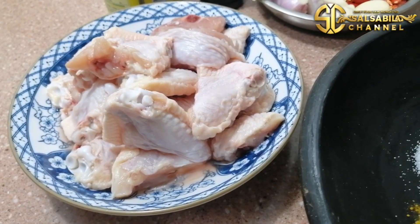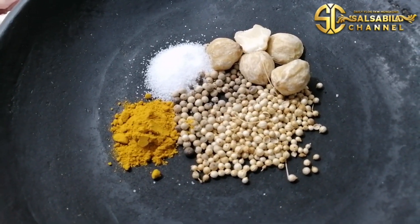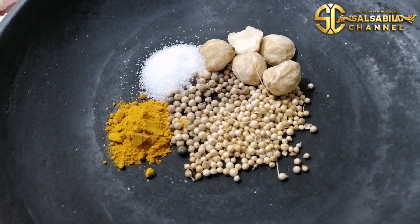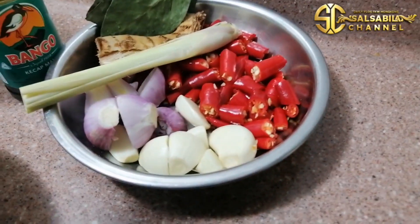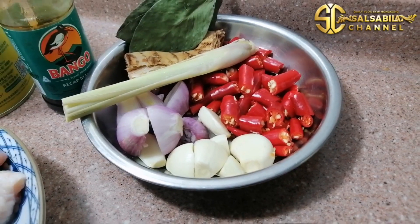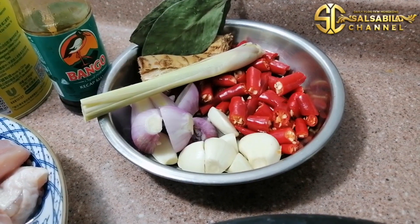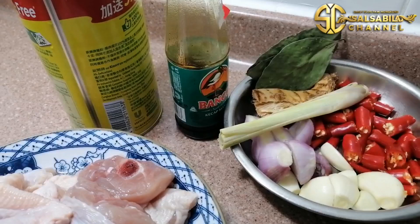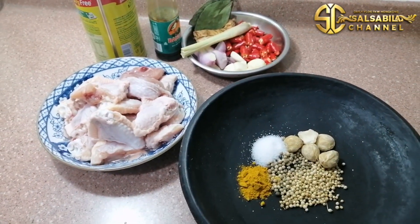Ini aku iris-iris, beratnya setengah kilogram ya. Dan ini bumbu yang sudah aku siapkan: ada garam, merica, ketumbar, kemiri, dan kunyit bubuk — nanti aku tumbuk halus. Bumbu lainnya ada bawang merah, bawang putih, cabai, serai, lengkuas, dan daun salam — nanti aku tumbuk halus juga. Ada juga bumbu tambahan: kecap manis dan penyedap rasa. Yuk simak terus videonya sampai selesai ya.